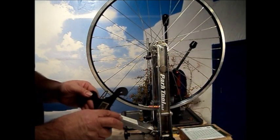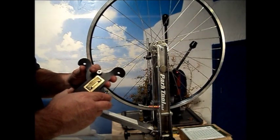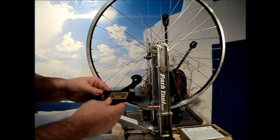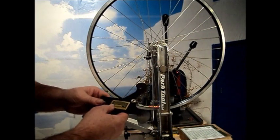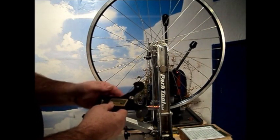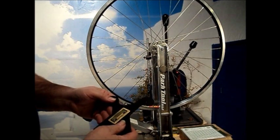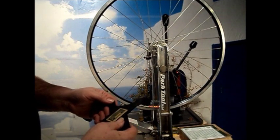One of the tools that I use to ensure quality wheel builds is a spoke tension meter or tensiometer. This is a Wheelsmith unit here. They call theirs the tensiometer, others call them a tension meter. The Wheelsmith is a very good unit; there are others that are just as good and serve the same purpose.